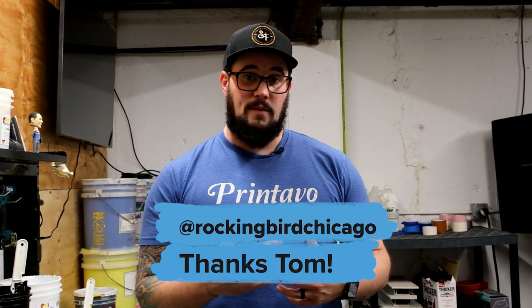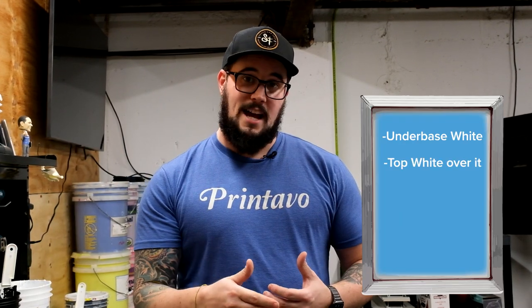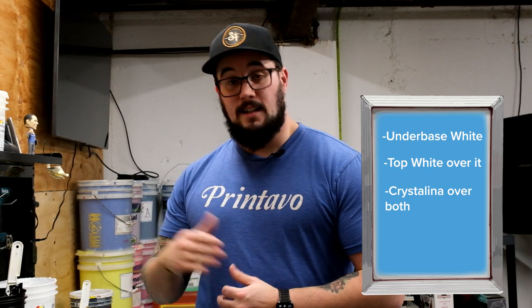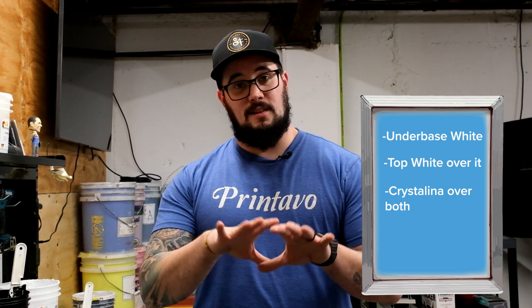With winter here and the holiday season upon us, we've got some options to do some snow-like or ice-like prints. I've got a great print from my buddy Tom over at Rocking Bird — he made this awesome print that we're going to show today. What I've done is an under base white, a top white on top of that, and now for the third screen I'm going to apply Crystallina to the top of that. It's going to give it a nice wet look and a little bit of a snowy vibe to match the design itself.